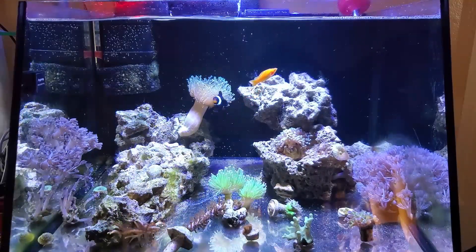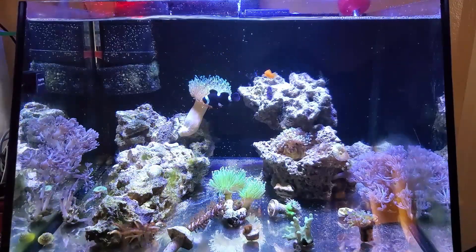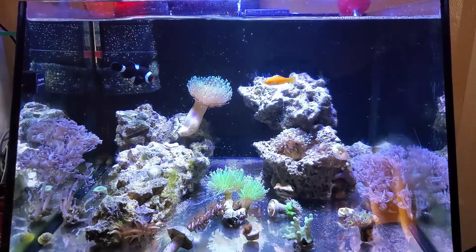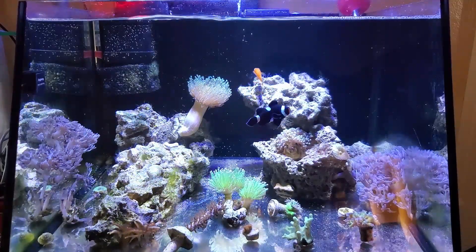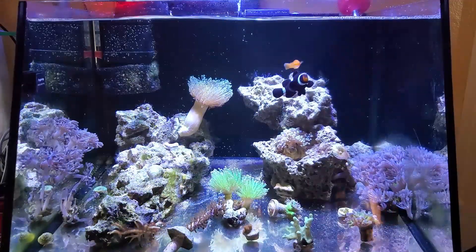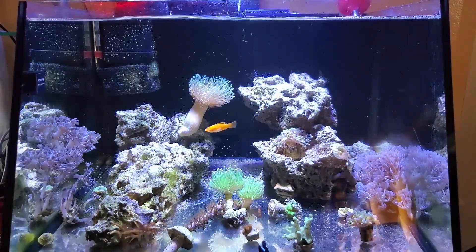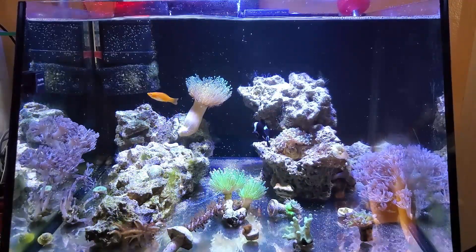He did fine in the saltwater tank, actually. He definitely was stressed out when I introduced him with the plop and drop method, but within maybe a day or two, he got used to it. Another thing to mention is that since it is a freshwater molly, it did have to get used to the increased flow in the tank. Saltwater tanks have much more flow than freshwater, so it takes a little while for the molly to get used to this. But other than that, I didn't have any problems adding the freshwater molly straight to saltwater without any type of drip acclimation.